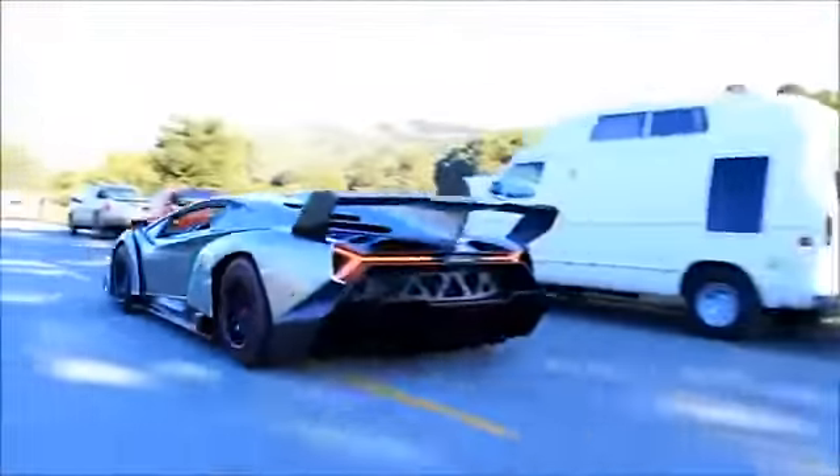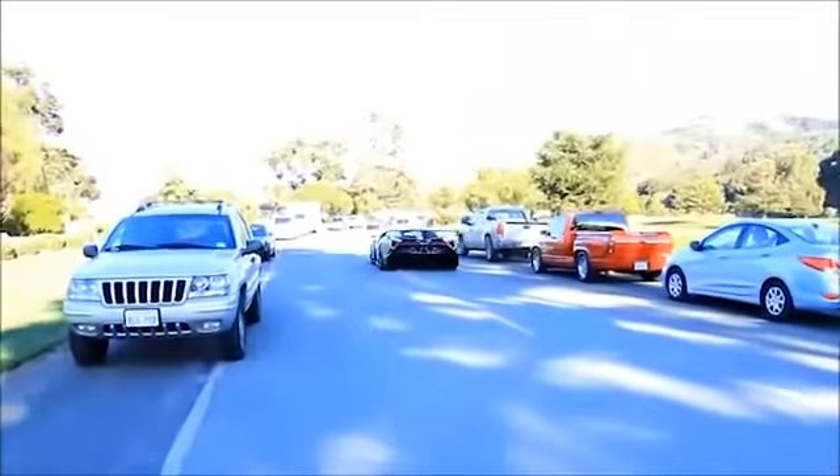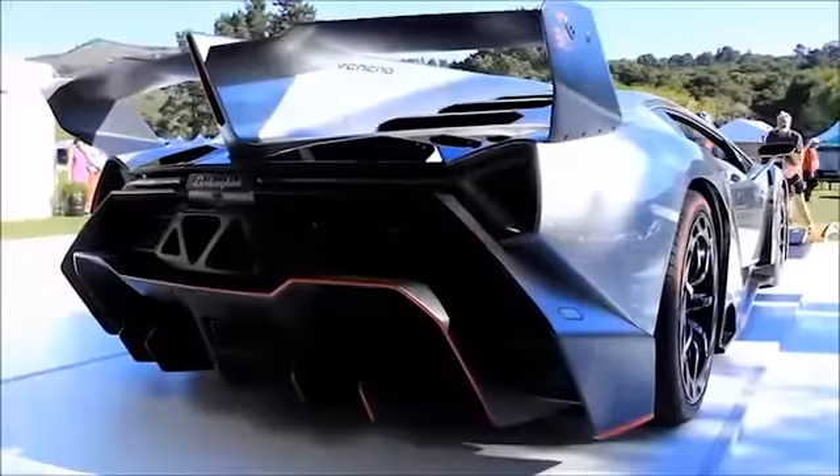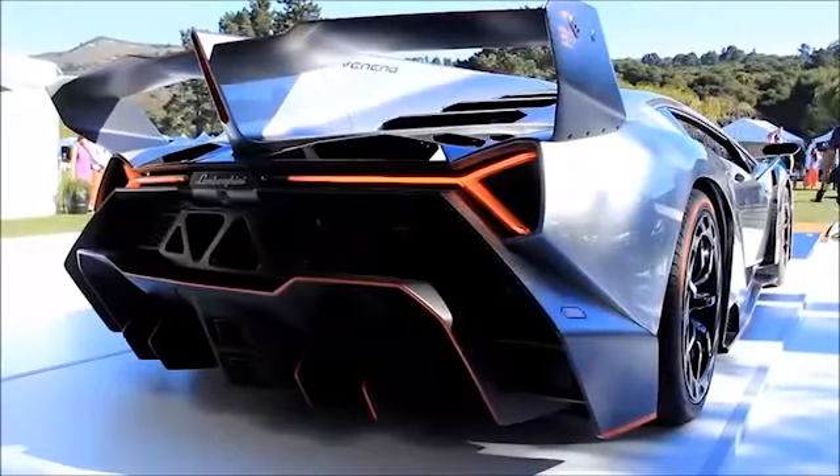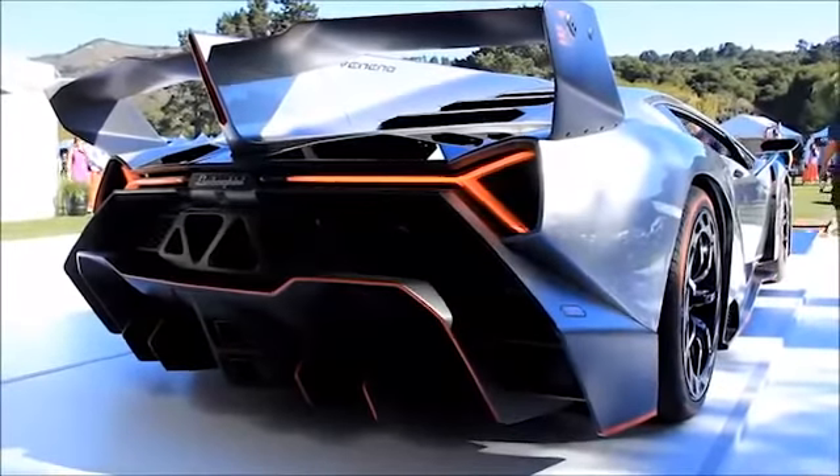The new Lamborghini replica kit is assembled onto a tube chassis with a new BMW 760 Li V12 engine with a paddle shift transmission for only $38,000.